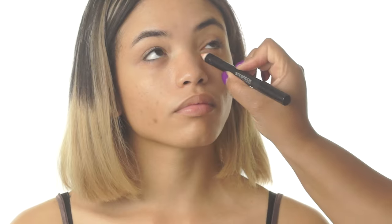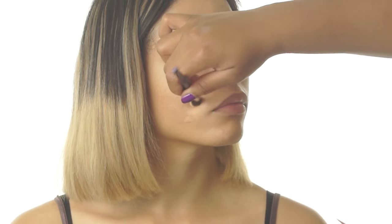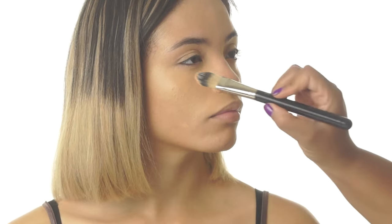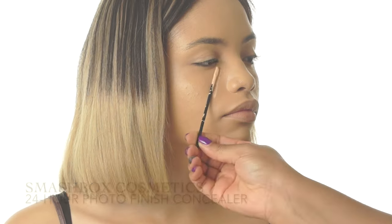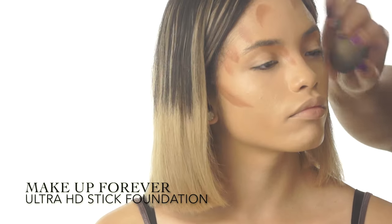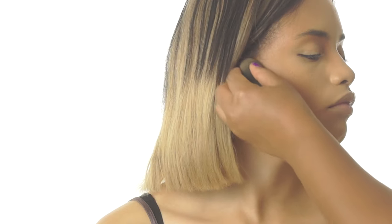To keep from piling on the foundation to perfect, I'm first correcting any darkness and hyperpigmentation with a peach color corrector. To further even out Tierra's skin, I'm applying her foundation starting in the center of the face with a flat foundation brush, then blending out to the outer edges with a dampened beauty blender. To brighten, I'm applying a long-wearing concealer to the center of the face and blending out with that same beauty blender. To add depth and warmth, I'm using a darker foundation around the perimeter of her face and in the hollows of her cheeks.